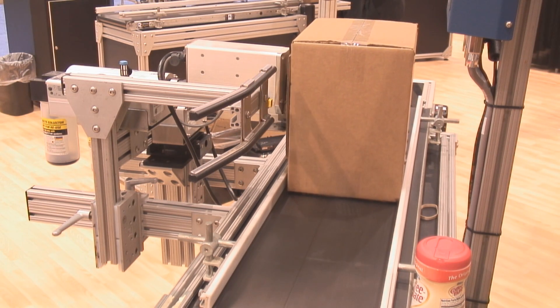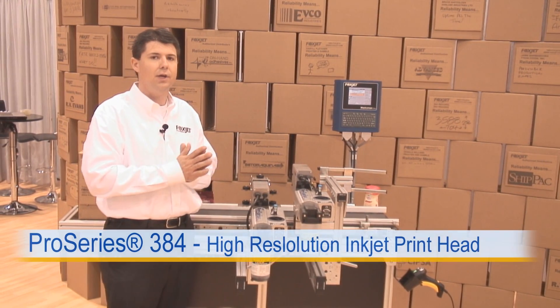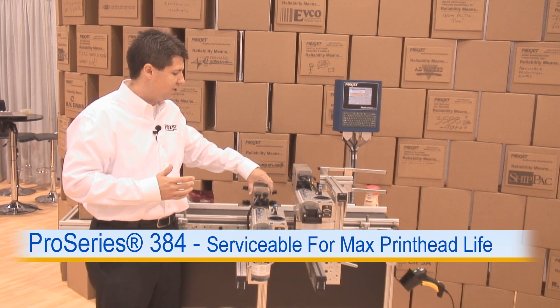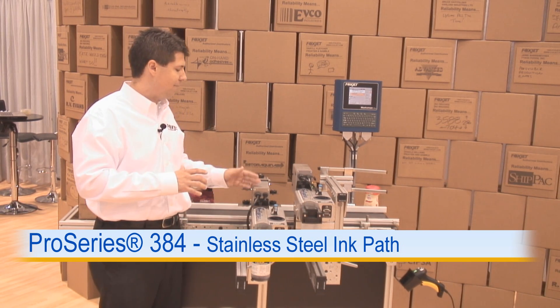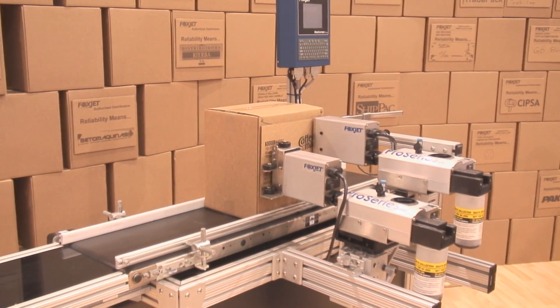Finally, we actually have a retracting bracket on this side. What that allows it to do is handle any kind of box imperfections — like let's say you overfill your box slightly and it's got a slight bow on it. What that'll do is actually allow the print head to float back and forth along the box, not only to keep the box from damaging the print head, but also to make a nice clear print all the way throughout the entire box.